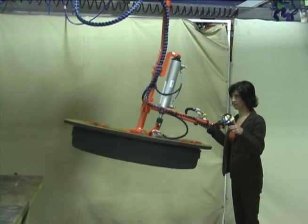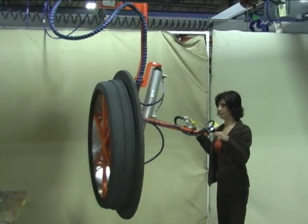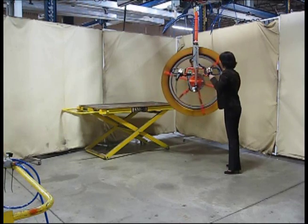The end effector rotates the core 90 degrees into the vertical position and can also spin 360 degrees, which allows the operator to file and prime the part from a single position.